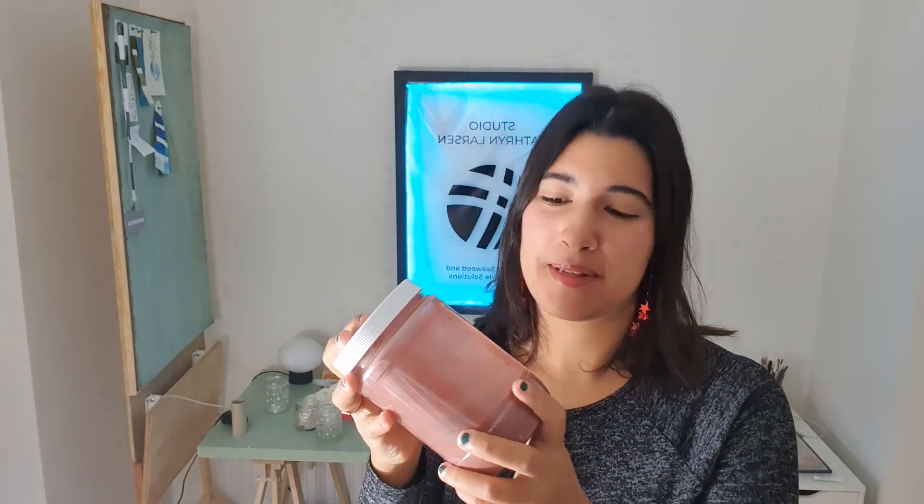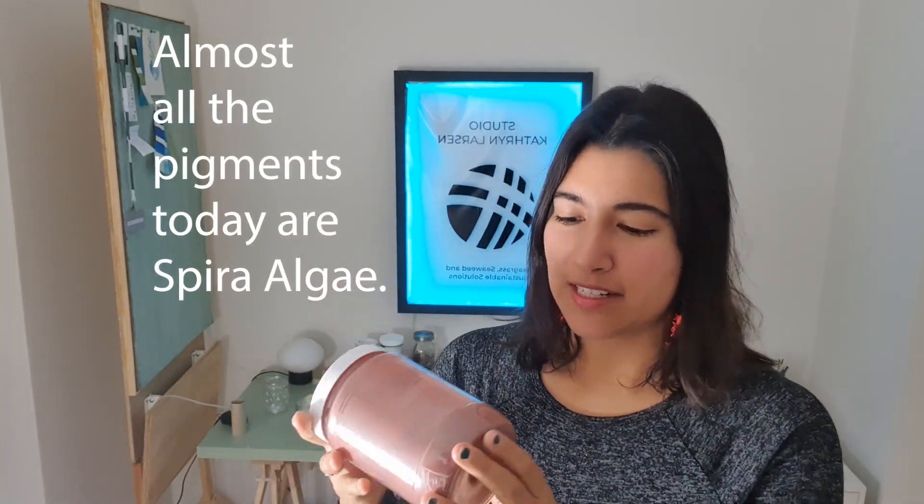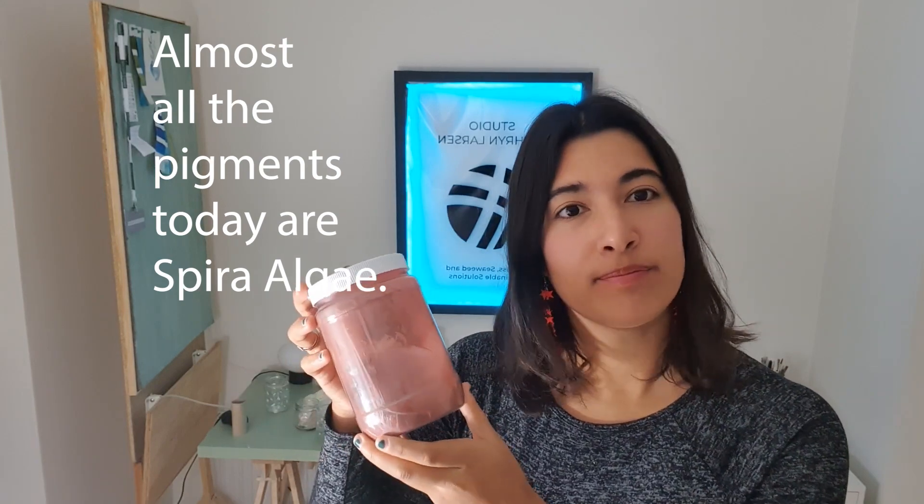Now, of course, it wouldn't be a video about paint with me if it didn't include something extra. And in this case, not seaweed, but algae. We have this fabulous pigment today brought to you by Spira. It is their latest pigment made from red algae. They told me that their red algae pigment works best in acrylic paints that are handmade that are oil-based or fat-based instead of water-based.